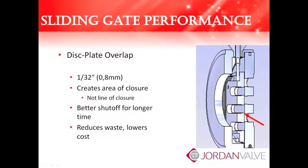The sliding gate was originally designed for steam service, and the disc plate overlap provides a great benefit for customers who choose the sliding gate for steam service. Each orifice on the disc overlaps the corresponding plate orifice by 1/32nd of an inch, creating an area of closure, not a line of closure. In a globe style valve, there is a single point of closure — once that is compromised, especially in steam service, shutoff deteriorates rapidly. The area of closure in the sliding gate ensures better shutoff over a longer period of time, reducing waste and lowering costs.